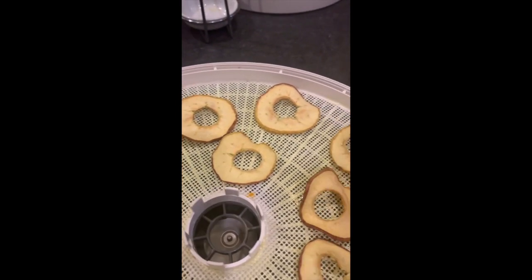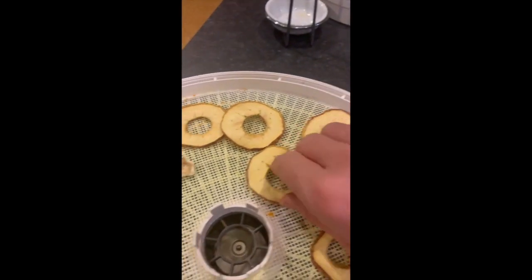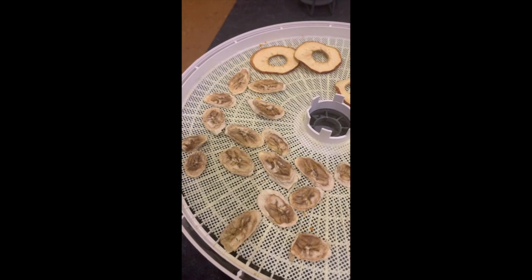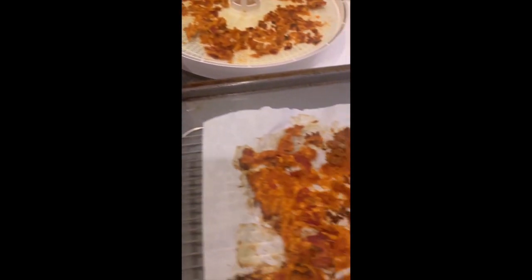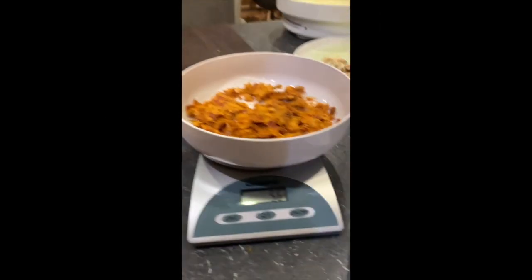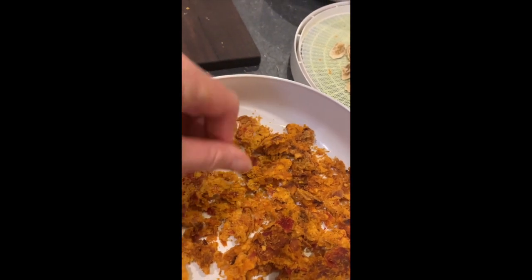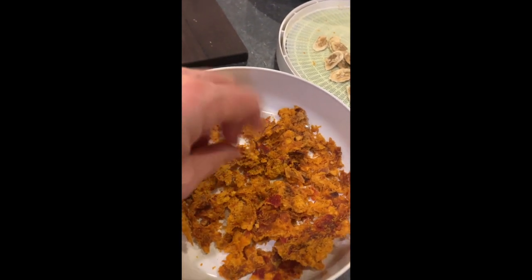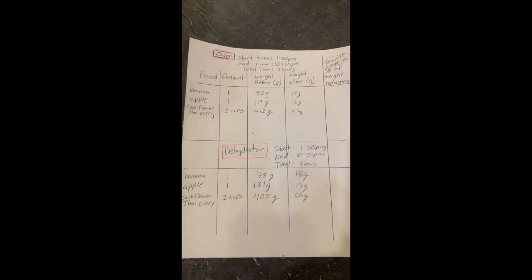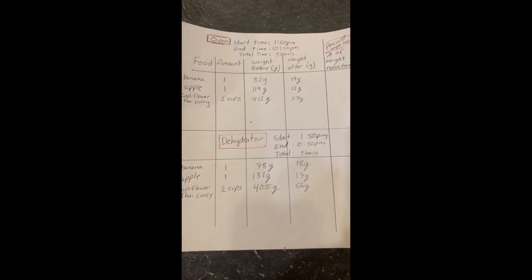The bananas are looking amazing — you can see the sugars have come up. I never put any sugar or honey like some people do, because there's so much natural sugar in the fruit. I always leave my apple peels on as well because it's a little more nutritious and I don't see any reason why you shouldn't have dried apple peels. After five hours the fruit was dehydrated, and after nine hours the curry from both the oven and the food dehydrator are done. After weighing and calculating the moisture content, both curries — from the oven and the dehydrator — had 14% moisture.